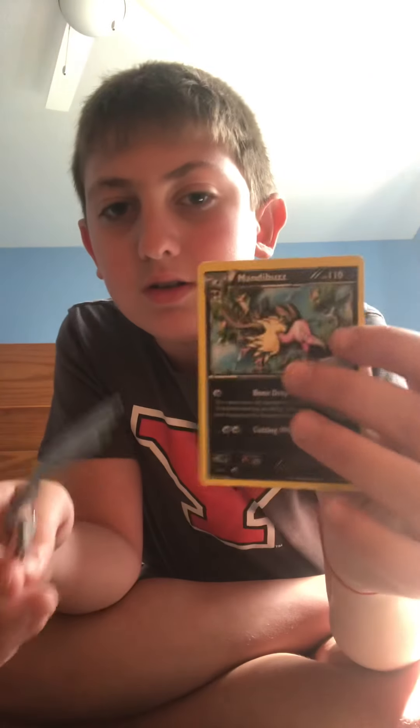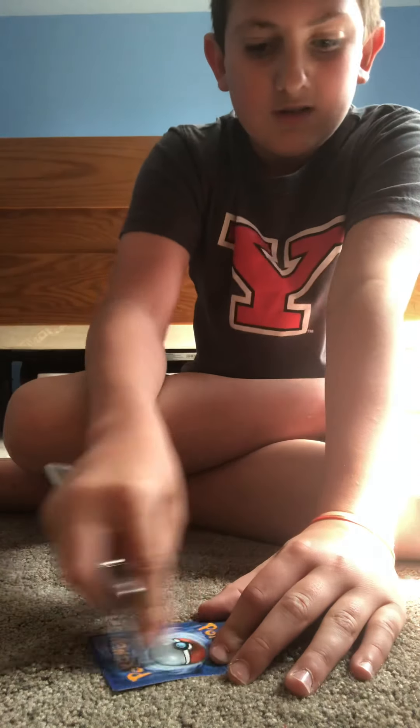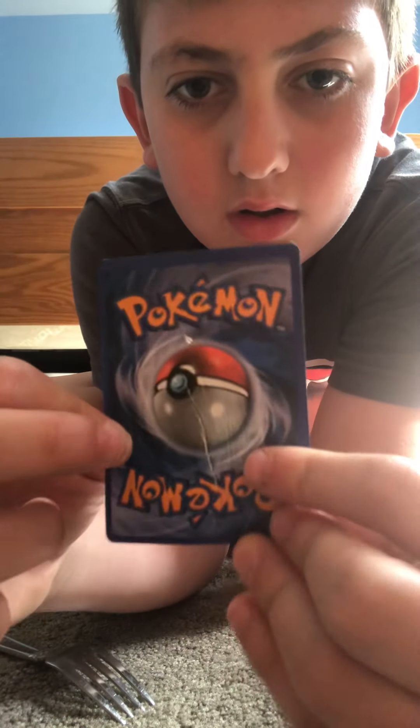First we're going to start off with this Mandibuzz. Starting off with the fork — damage report: just a little slight cut right there on the Mandibuzz. Damage report: a little cut in the middle, some scratches on the back.